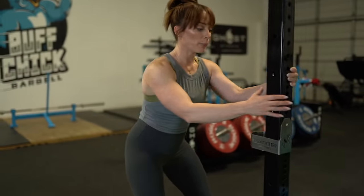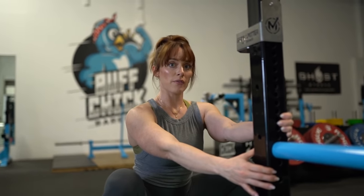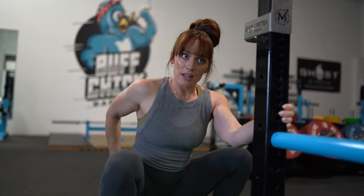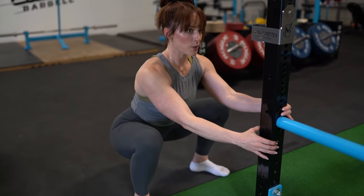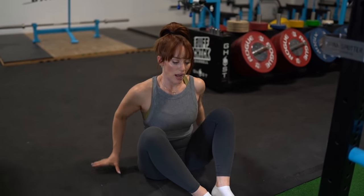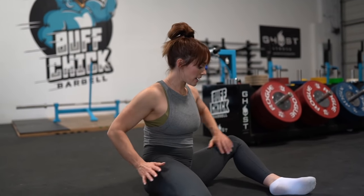First, you can come over to an upright and slowly lower down and just get comfortable in the bottom of the squat. You'll feel a stretch in your inner thighs, and when you push up you should feel some activation in the glutes. That might take a while to get used to. Try that upright drill where you're just coming down as low as you possibly can and try to sink a little bit lower.